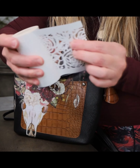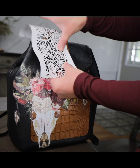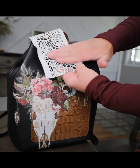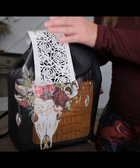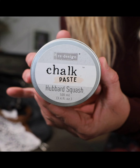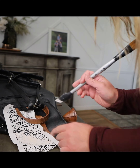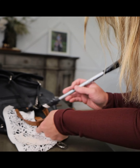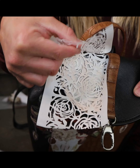On this top section I used a Stick and Style stencil to add a floral pop. This is the Tea Rose Garden Stick and Style stencil. Then I used the chalk paste from Redesign with Prima in Hubbard Squash to add some color to it. I used an artist brush to apply the chalk paste to the purse and I used the bottom end, which kind of has a rubber spatula on it, to apply it.